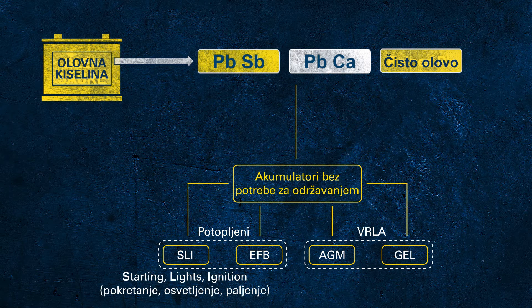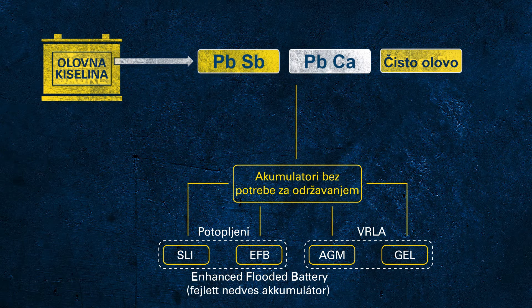SLI stands for starting, lights, and ignition, which describes the main duties of a conventional starter battery in a conventional vehicle. EFB stands for enhanced flooded battery. This is not a protected term, so any change one applies to an SLI might then be called an EFB. Usually EFB indicates a flooded battery with improved cycling capabilities. However, as it is still a flooded battery, it is not as robust as VRLA technology.